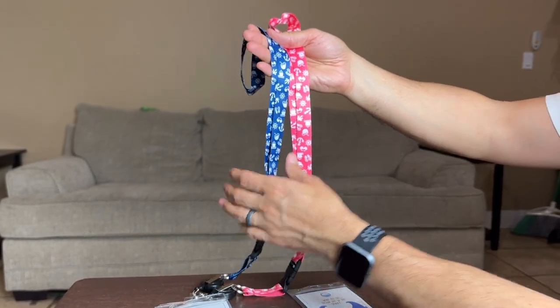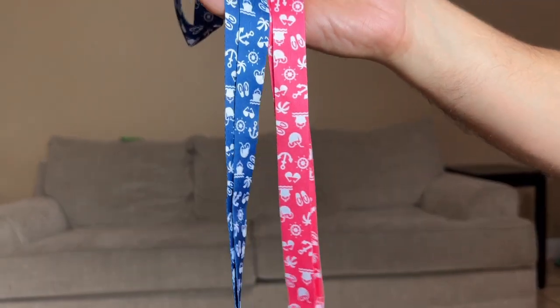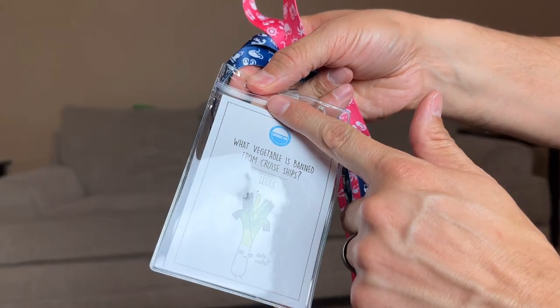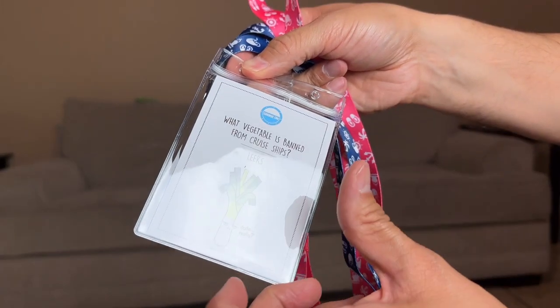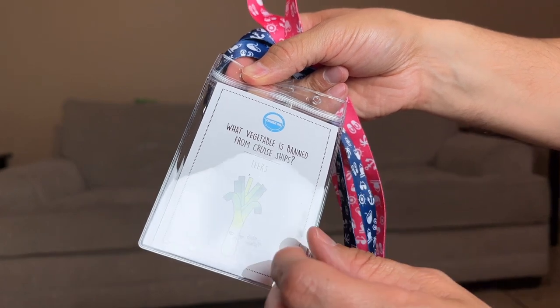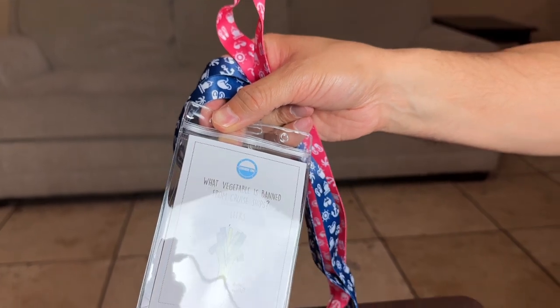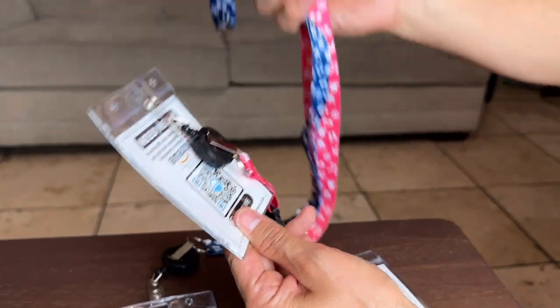Here they are fresh out the bag. If you know anything about cruising, you know that the lanyards are a big deal because it actually keeps your key to get inside your cabin. Your key card is used for everything — if you want to get drinks, food, whatever you want on the cruise ship, or get inside your cabin, you're going to have to use the key card. So that's why it's very important to have these.